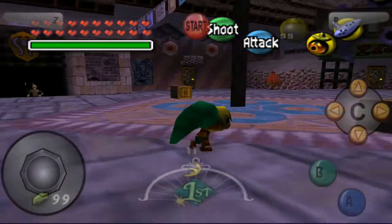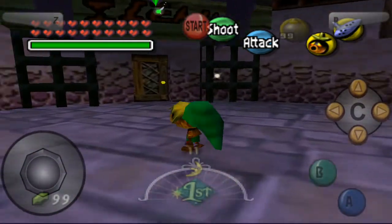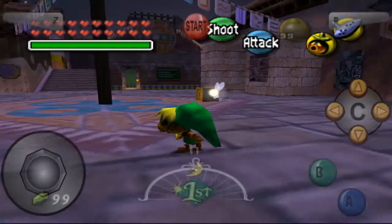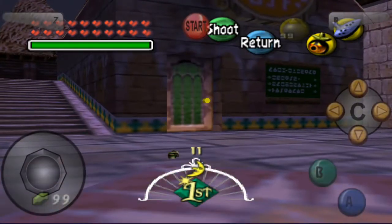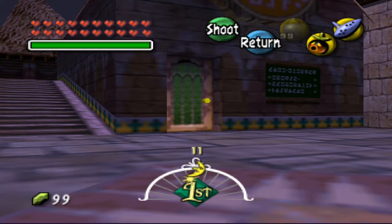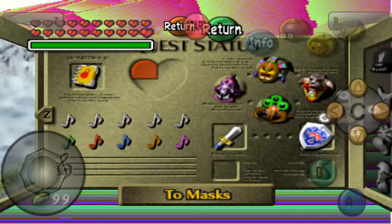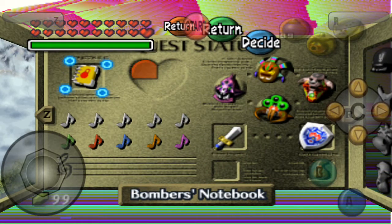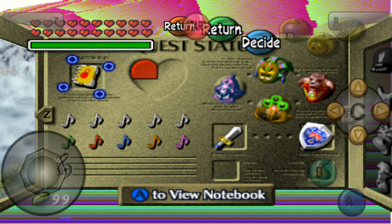I would put my mic close to my mouth, but I don't want you to hear my terrible voice. No animations lag, but there is a problem. You're going to have to switch emulation profiles during the game when you're trying to view the notebook. Let me show you why.